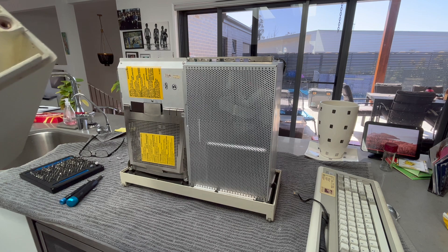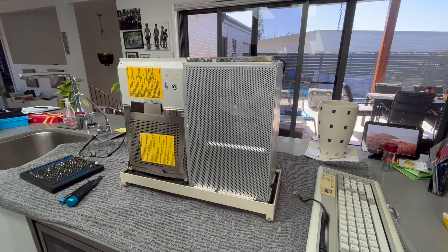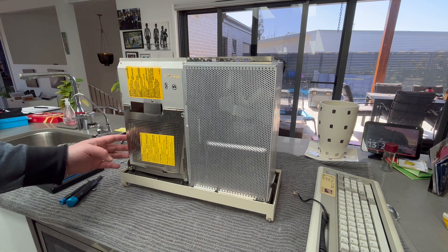Interesting — there's a name and date written inside: June 18, 1984. I don't know what that's in reference to. And here is the machine.